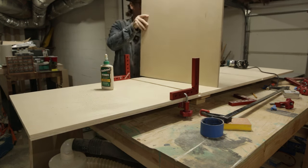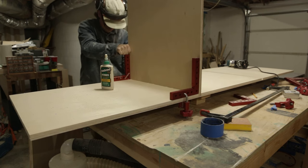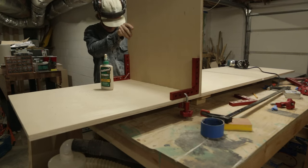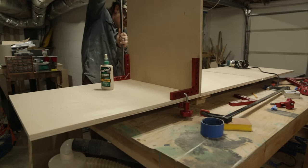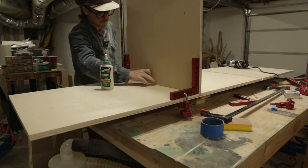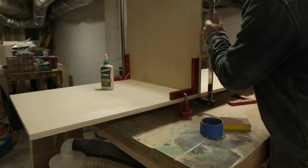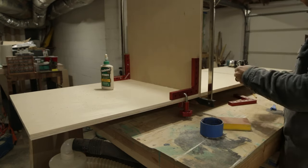Once you have that all glued in, you can start to attach your panel. I'll use L-squares to ensure we have the right angle, then put in some clamps. Since I don't have access to clamp from the side, I'll put some from top to bottom to ensure decent adhesion to the base. This is plenty strong once you put your face frame in.